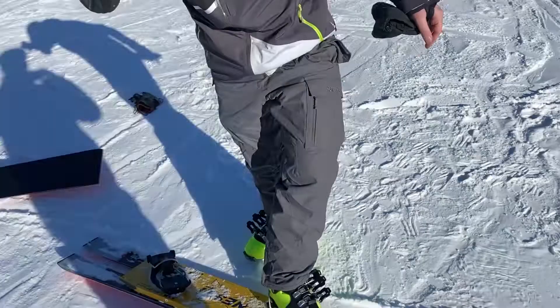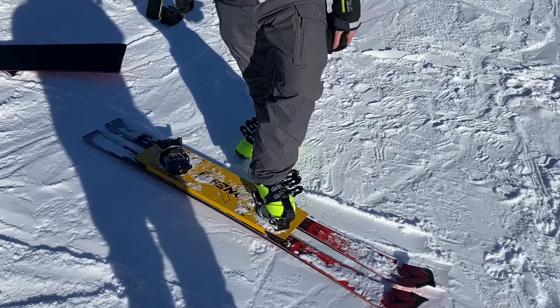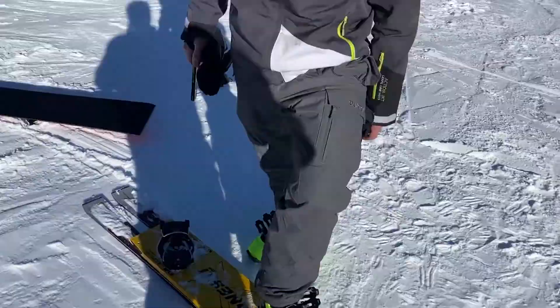This thing is a weapon. If the stance was set up a little bit more for me and I had a weekend on this thing, it's incredible. It's very fast edge to edge, even though it's much wider than what I'm used to. And it moves just like a snowboard. How much are they and where can I get one? That's a great question — how much are they and where can I get one?